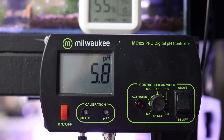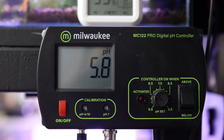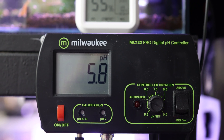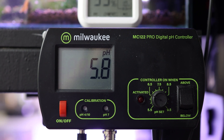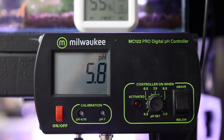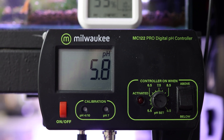Monitoring pH: to ensure the pH of a shrimp tank remains within the ideal range, regular monitoring is essential. pH test kits are readily available and straightforward to use. To enhance monitoring this parameter, I currently use a pH monitor so that I can see the pH at a glance.